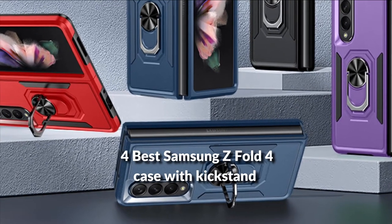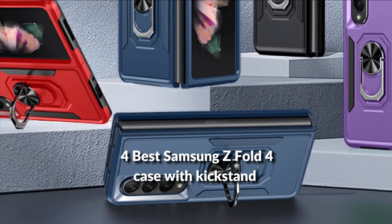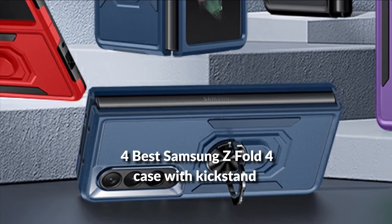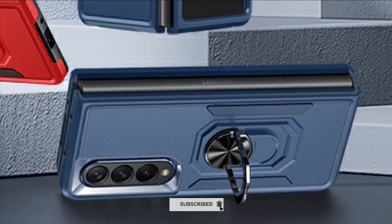In this episode, I will show you the four best Samsung Galaxy Z Fold 4 cases with kickstand in 2022. Before proceeding to the video, subscribe to my channel for future updates. Let's get started.